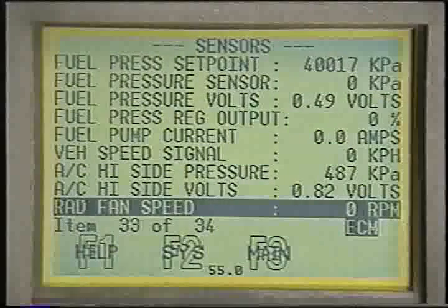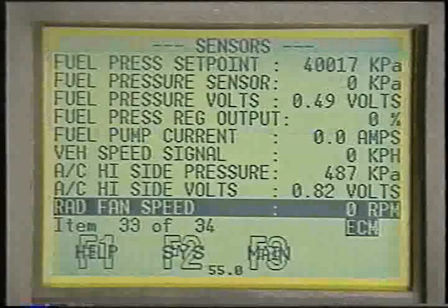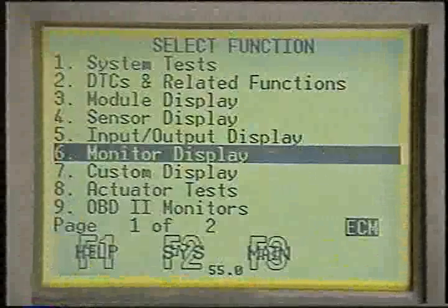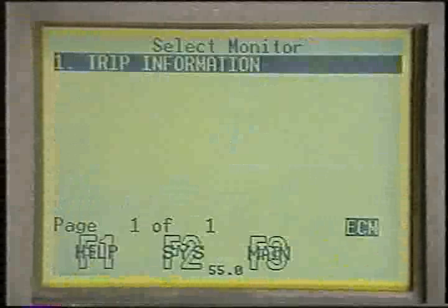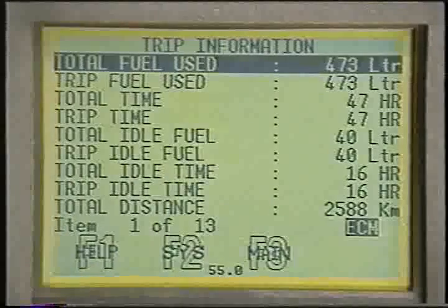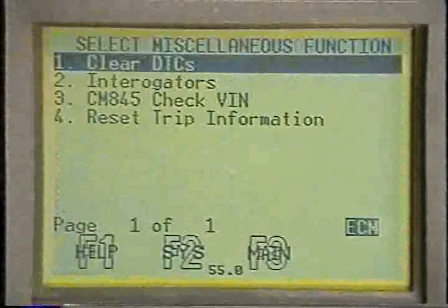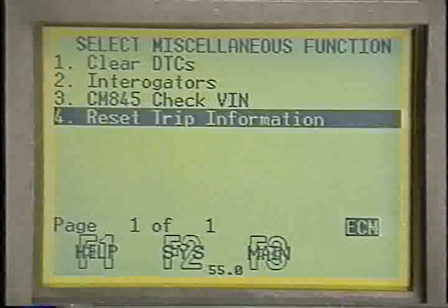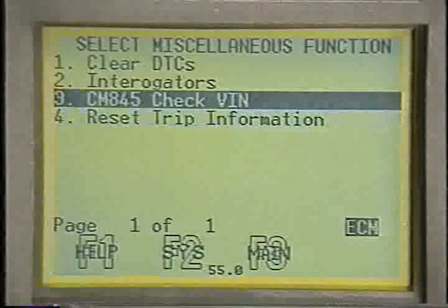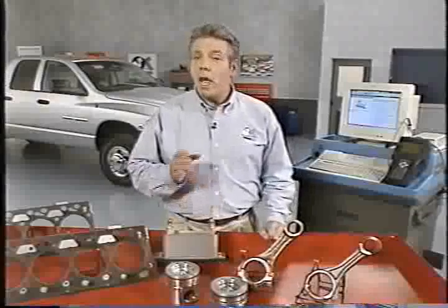Several new readouts have been added to the sensors and inputs/outputs, including several new fuel pressure readouts, the fan speed in RPM, and the fan duty cycle in percent. Under monitors on the DRB-3, you'll find a new selection — trip information — which is not related to the type of trip used with OBD-2. Instead, you'll find a variety of items related to engine operating conditions. The trip information can be reset using an item under the miscellaneous selection. Also located under miscellaneous is a VIN rewrite function used when reprogramming or replacing engine control modules. The actuators on the DRB-3 have also changed — for example, you can now actuate the fuel control solenoid in the high pressure pump.